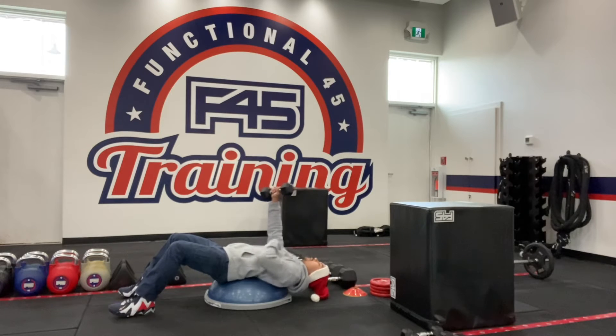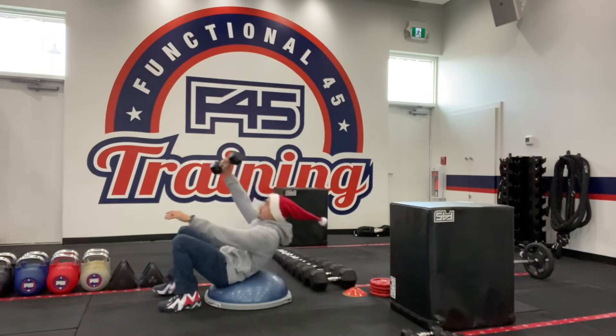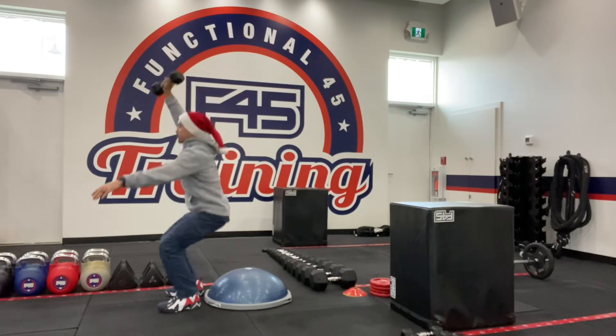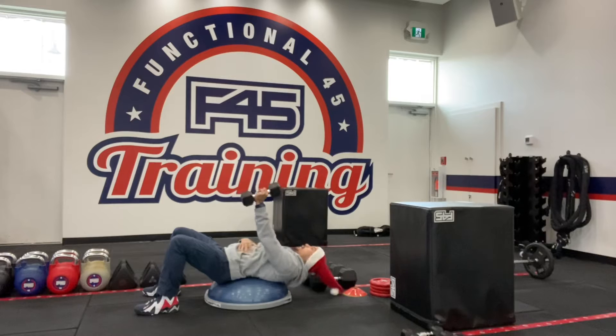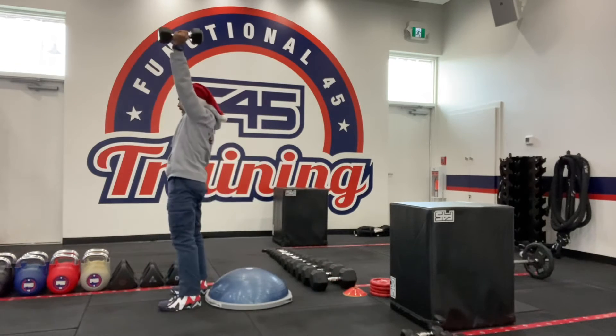You're gonna point that dumbbell up to the ceiling, and then you're just gonna sit up and then stand up. You're gonna come down, do that again, and then alternate your hands. Try to recruit as many muscle fibers as you can by leaning back, and then stand up.